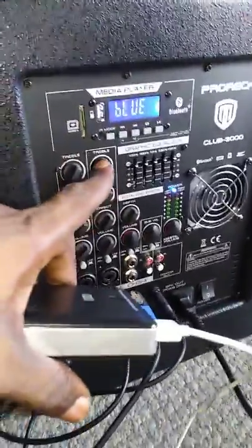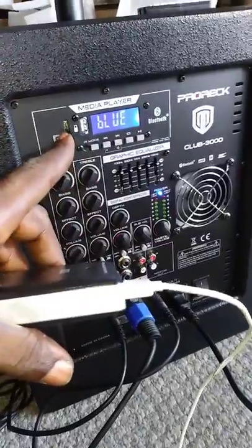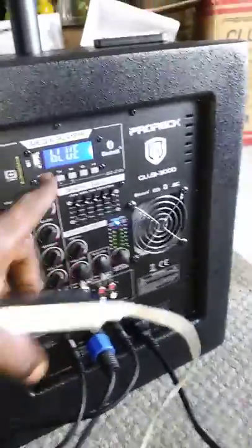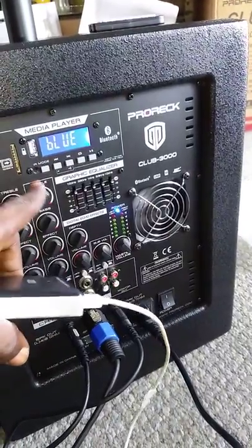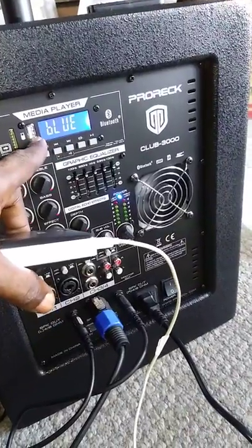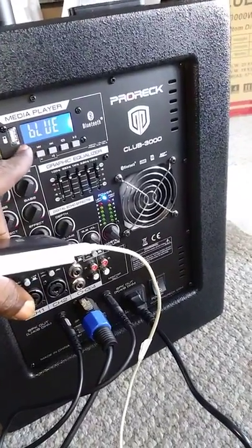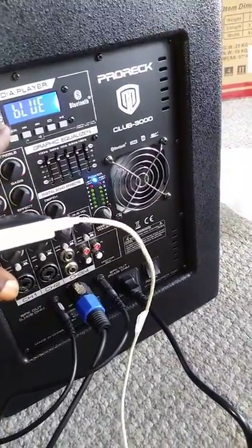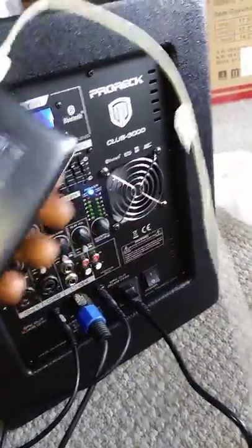This does Bluetooth and laptop only — it doesn't have an FM radio or anything like that. But you can plug in SD cards, your phone chip, if you put in the big SD card, you can put the Bluetooth chip, plug in your thumb drive, or you can do Bluetooth off your phone like I'm doing right now.